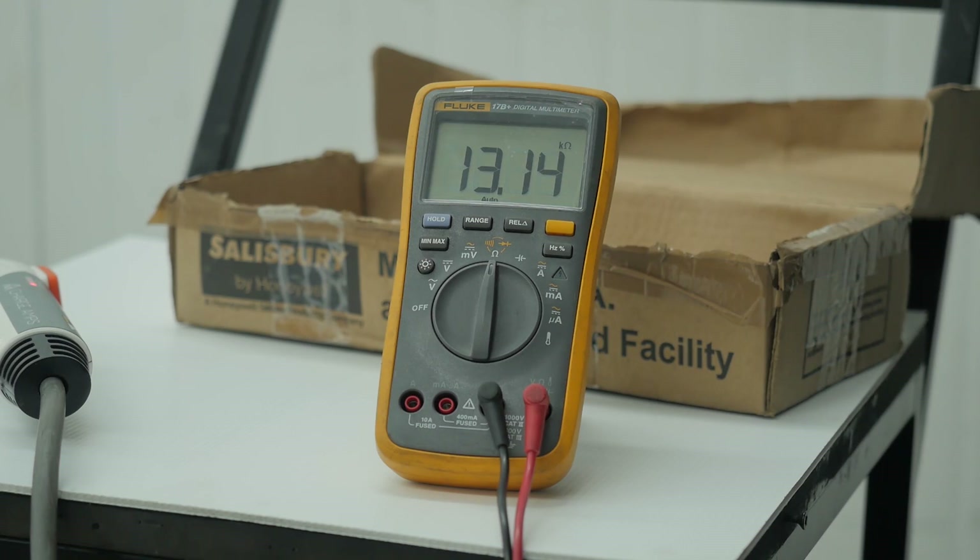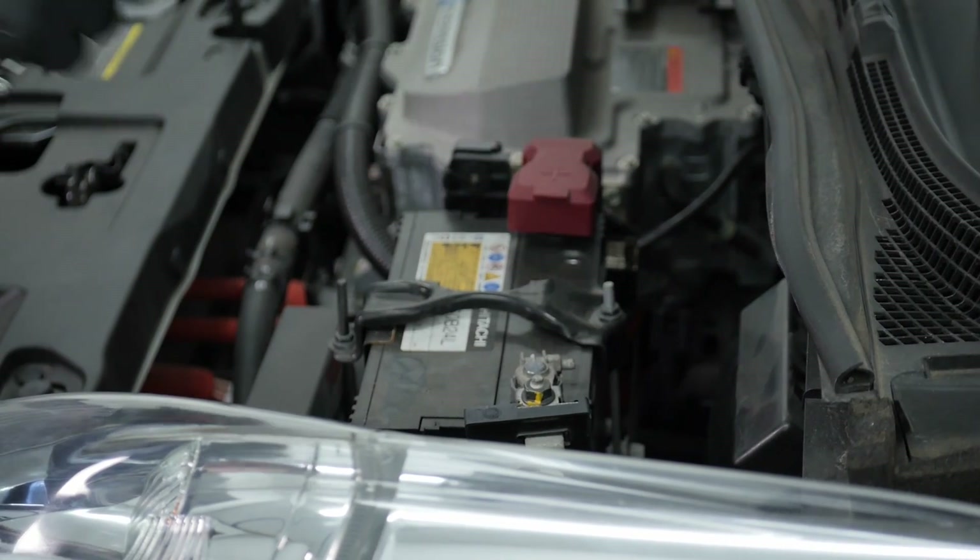That conclusively points to a problem with the onboard charger, which is in the back of the car on a 2011 or 2012 model Leaf. The charger now needs to be removed, either for repair or replacement.